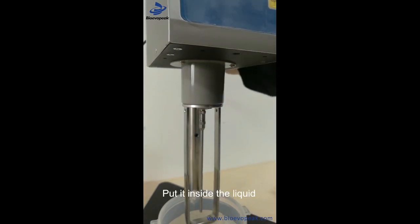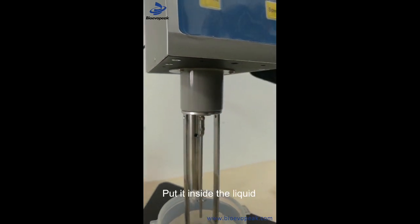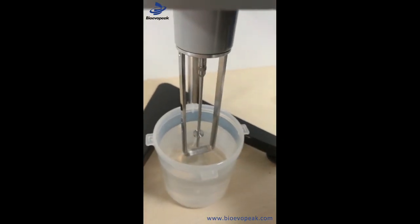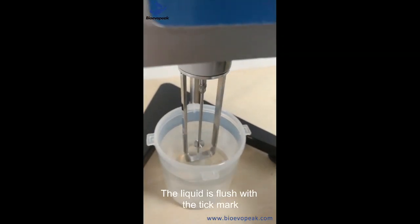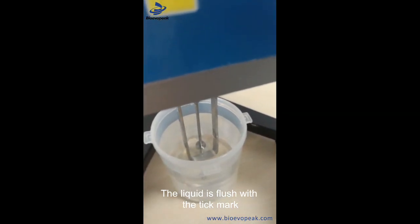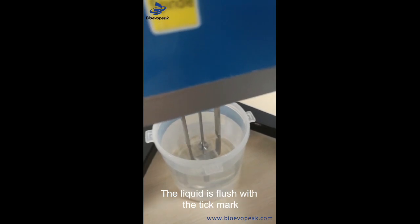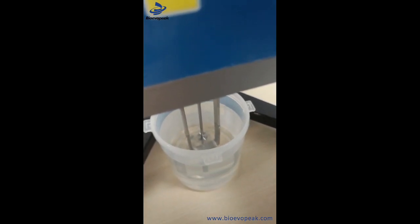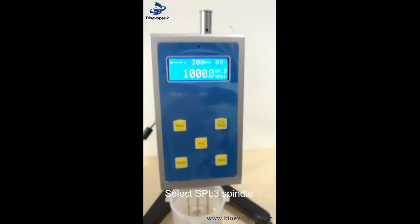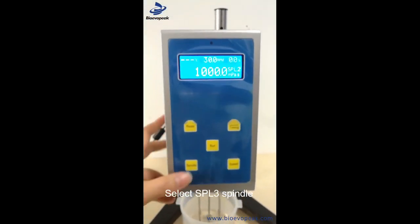I put the liquid inside. The liquid is fixed. I'm going to choose the 3rd turn.